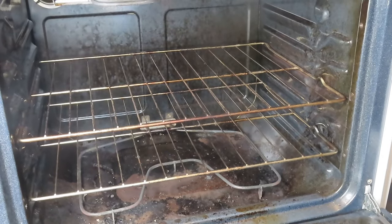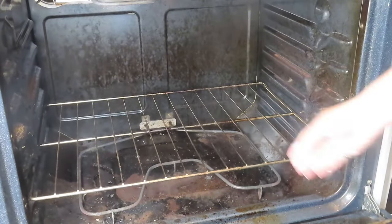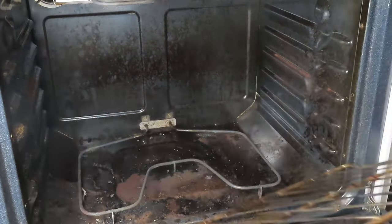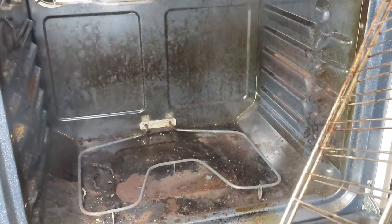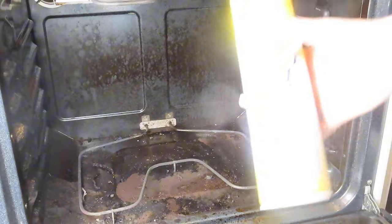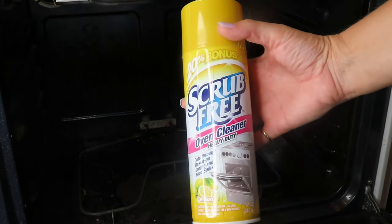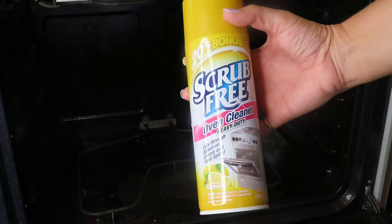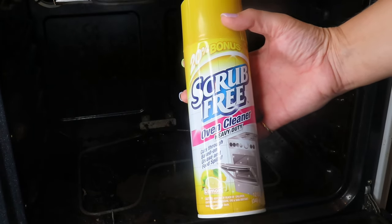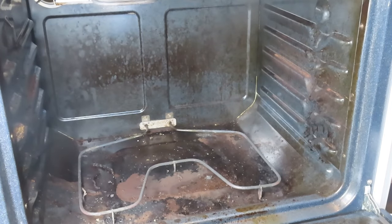I'm going to spray this stuff that I just got. Let me take the racks out and put these outside so they can be scrubbed. I'm going to try the scrub-free oven cleaner, heavy duty. It says it cuts through baked-on grease and food spills, so I'll shake it well and give it a go.